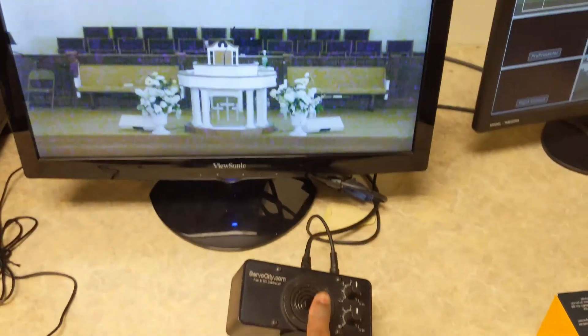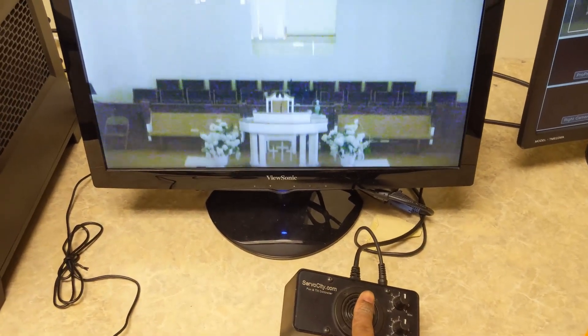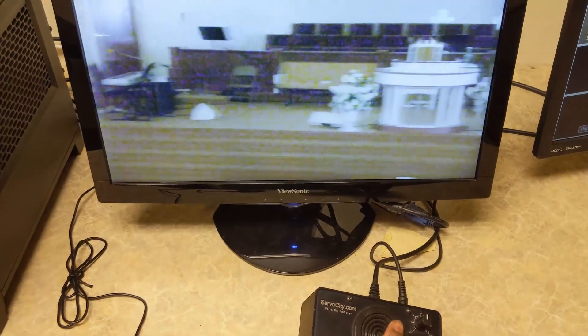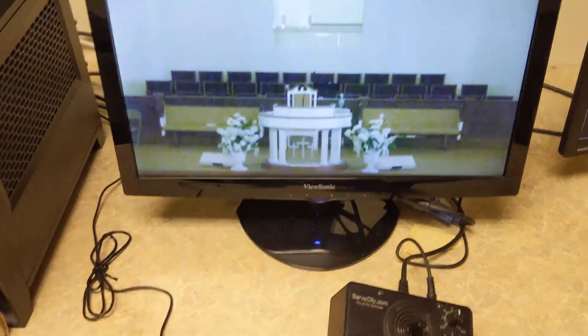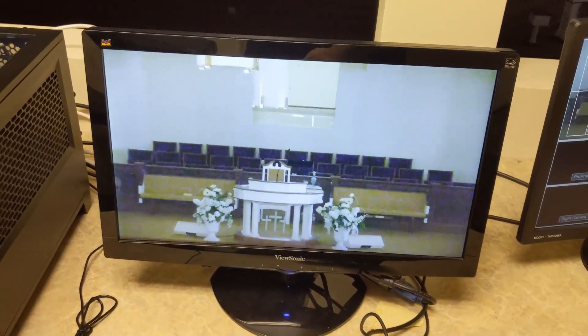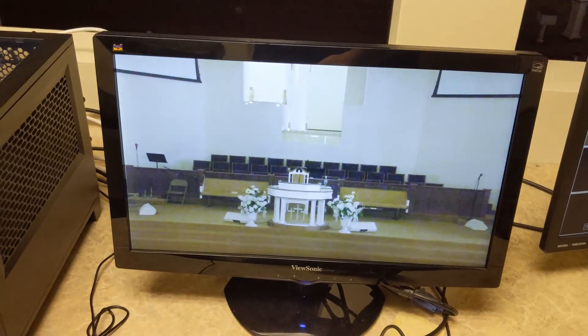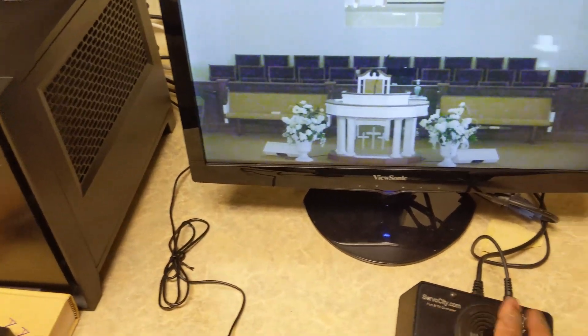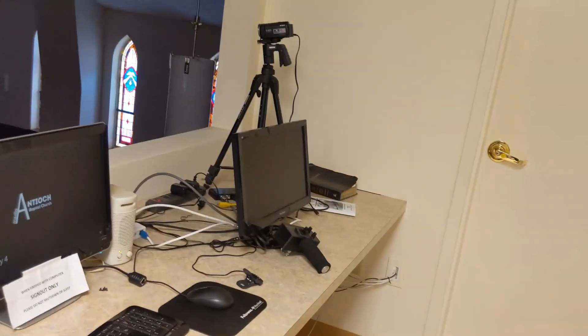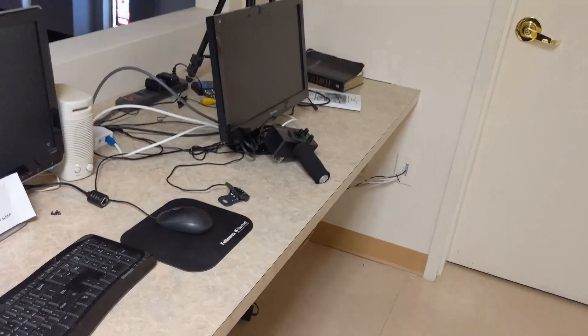So we can turn it on, we can move it up, down, left, right, and we have it just like it goes into the system. It has a clean HDMI out, so we're not seeing all the on-screen overlays like the zoom indicator and everything else. Now I'm going to take the other unit and hook it up for the other camera right there, because this is the old one we had and this one got fried.